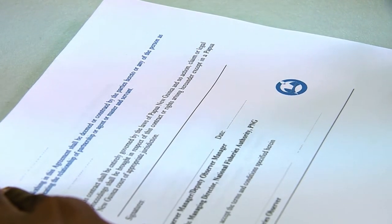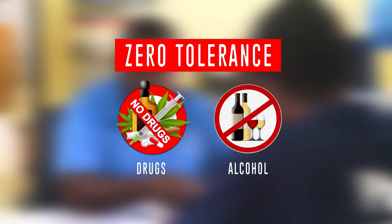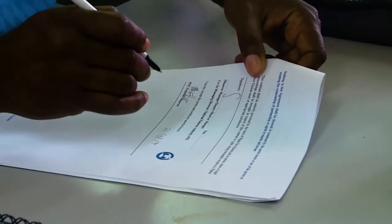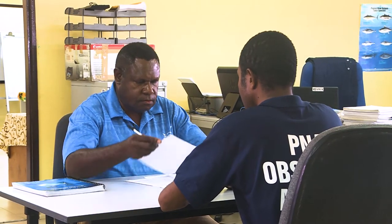One of the most important documents is your contract. Please ensure you read the contract carefully before signing, including the reference to zero tolerance of drugs or alcohol consumption on board fishing vessels, which if you are found to be in breach of, will result in suspension of your contract and possible termination. Please ensure a signed copy is provided back to the Observer Manager as the contract covers you for insurance while on duty.